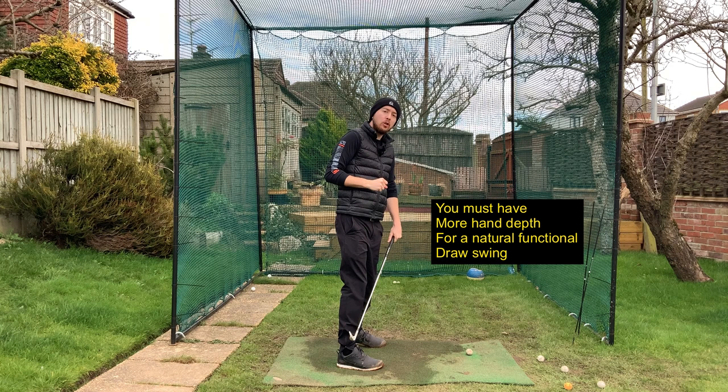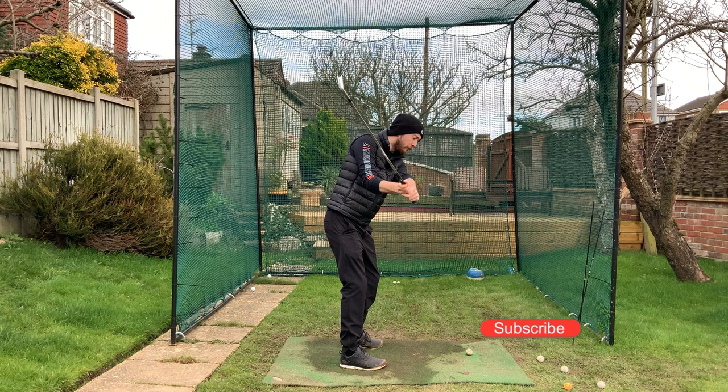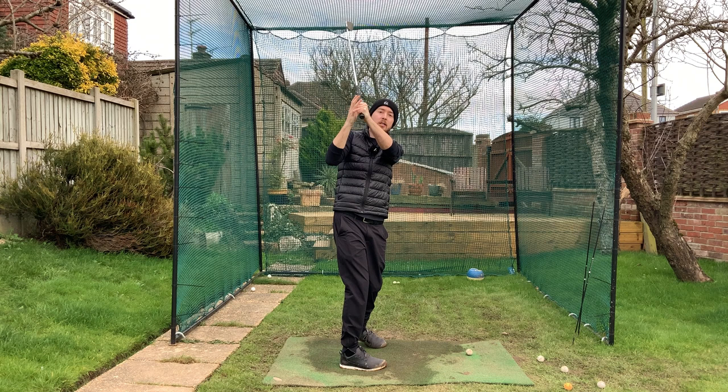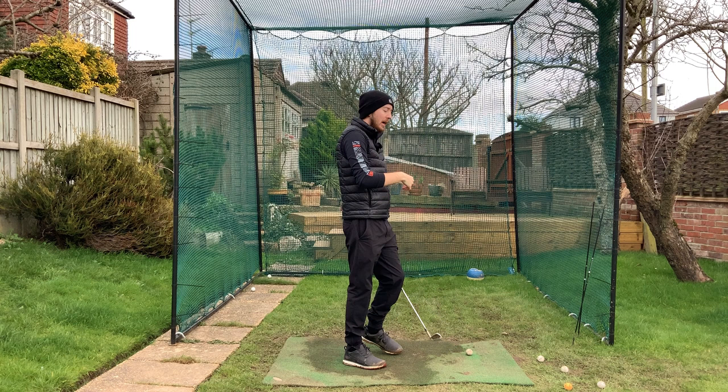One massive common thing I see with players who struggle to hit a draw shot is they turn in their backswing and their hands start getting very disconnected away from the body. When we get disconnected and turn to the top of the backswing, we get into a position called a lack of depth. Depth is the relationship of where your hands are to your body. The deeper the hands, the more behind you they are. If your hands get too high, in the downswing they'll be chucked way out in front, swinging out to in.